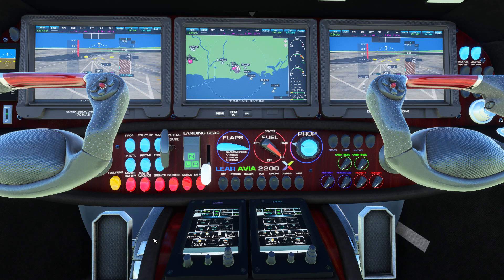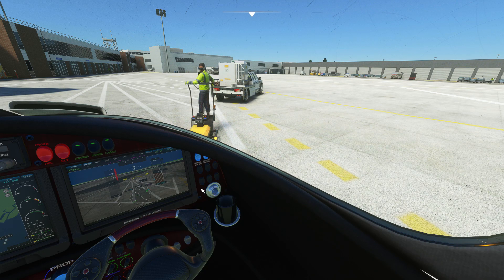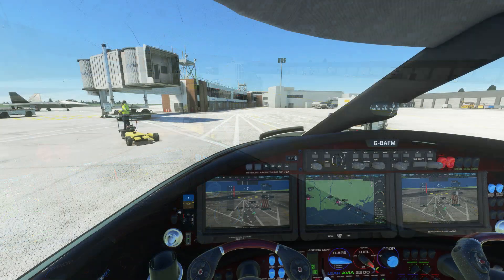We can now also switch on the lights — nav, strobe, beacon and wing lights. We'll now clear out all the ground attachments, so the luggage and stuff like that that loads in, and we're ready to go.